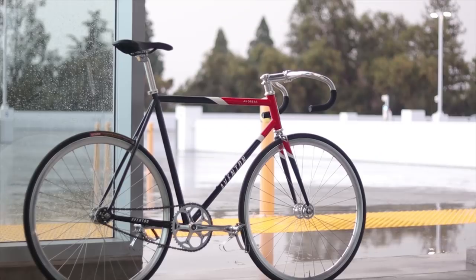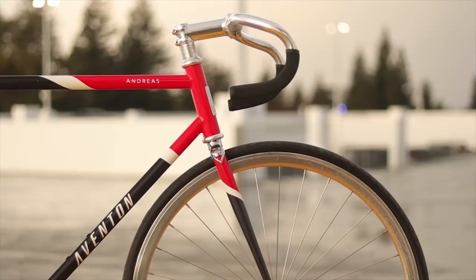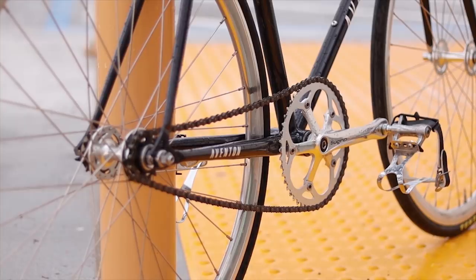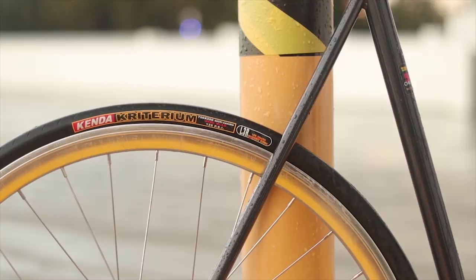With the Aventon Andreas at the asking price of $500, what exactly are you getting and is it even worth it for the specs? The frameset is made out of double-butted Reynolds 520 steel with a lugged straight blade fork and down-tube bottle bosses. The wheel side has 30mm rims, laced to sealed bearing Novatec hubs, with 32 spokes in the front and rear with radial lacing in the front. The wheels are wrapped in the entry-level 25C Kenda Criterium tires.